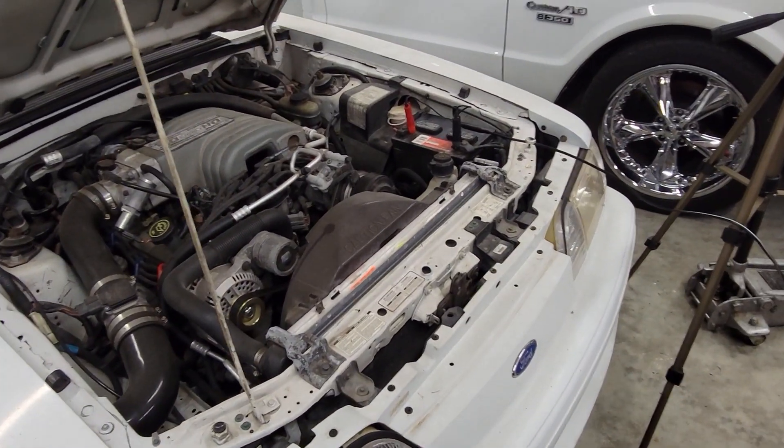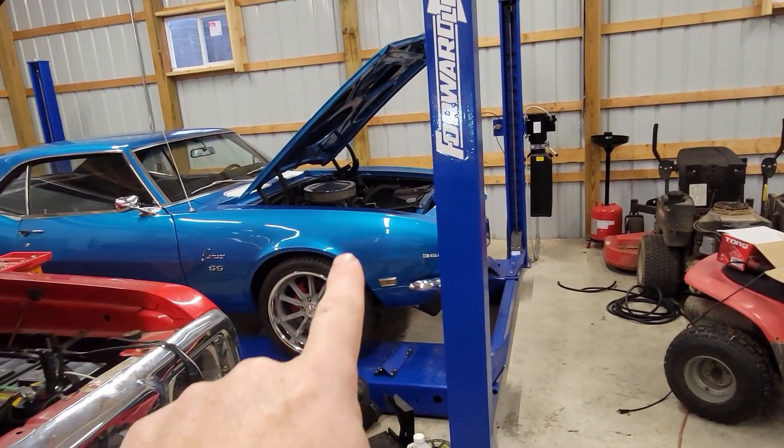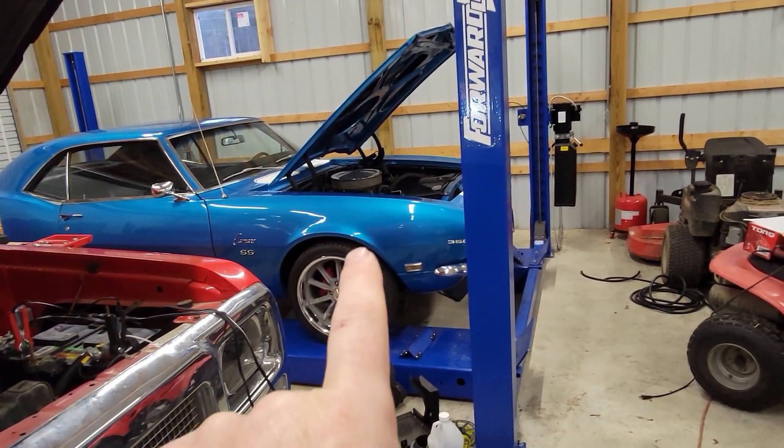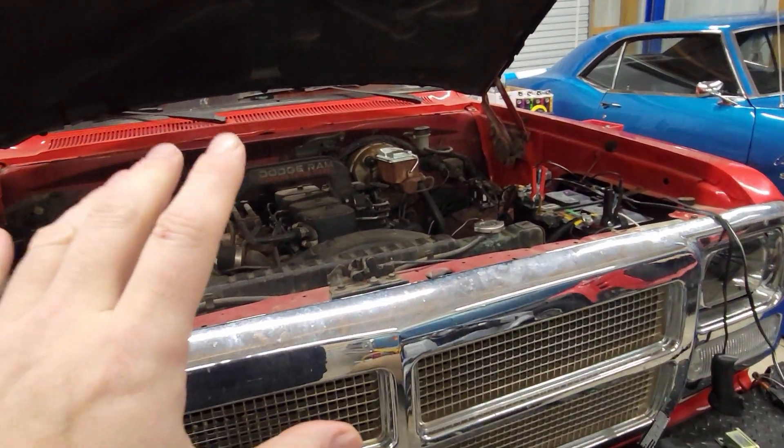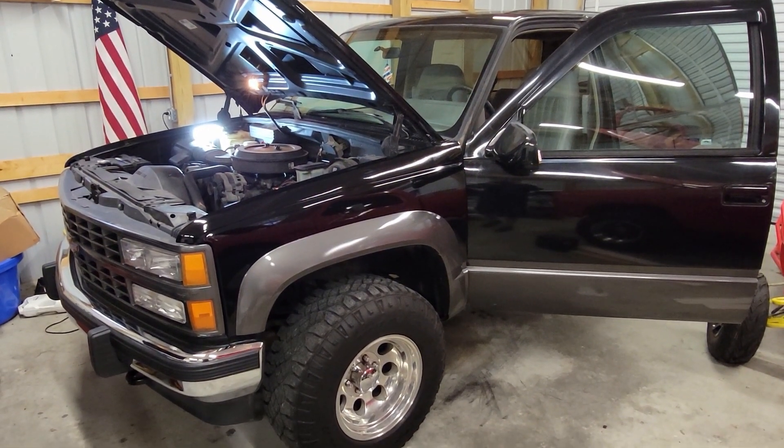I'm gonna get this fixed and get this back on the road. We've got some stuff coming for that — it needs to get out and drive if we can ever have a weekend with no rain. We'll get this Blazer back on the road. Thank you for watching, we'll see you on the next one.